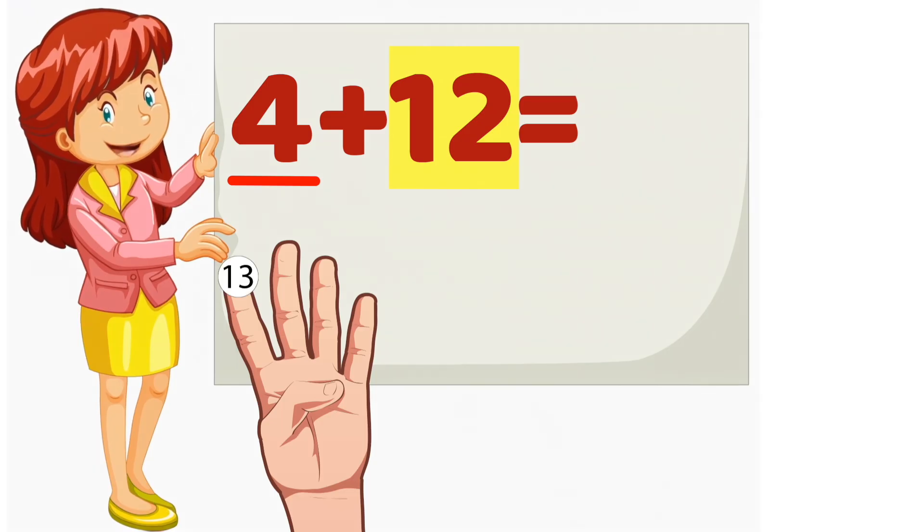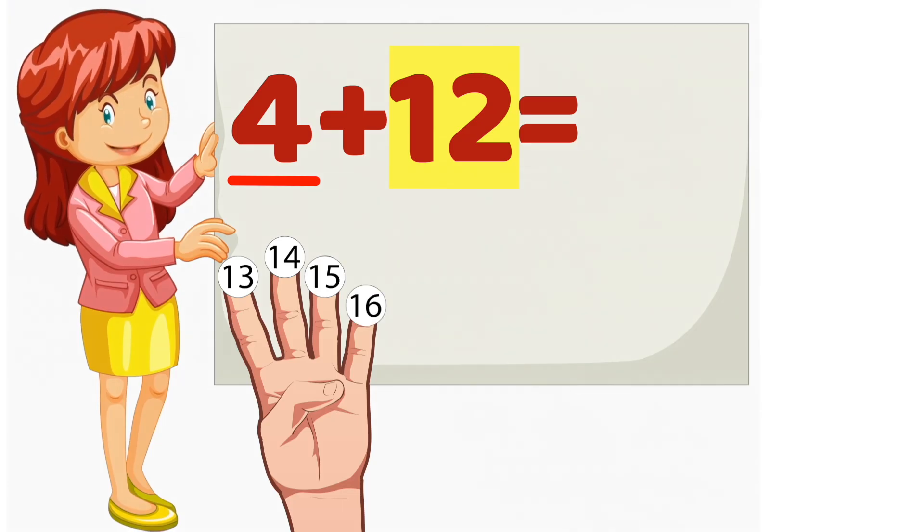12, 13, 14, 15, 16. So, 4 plus 12 equals 16.